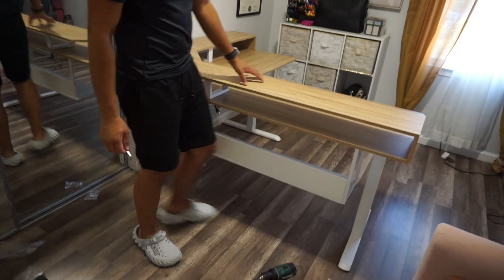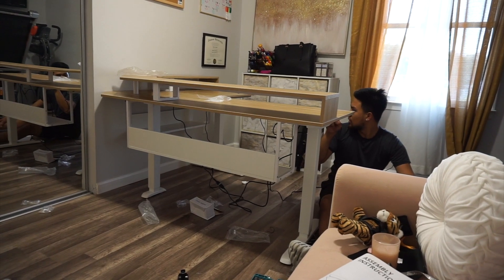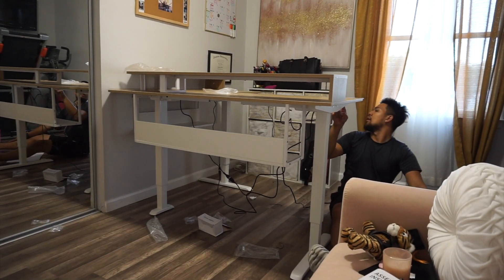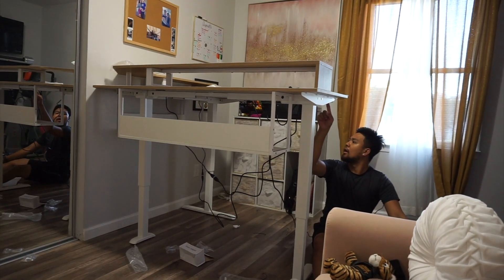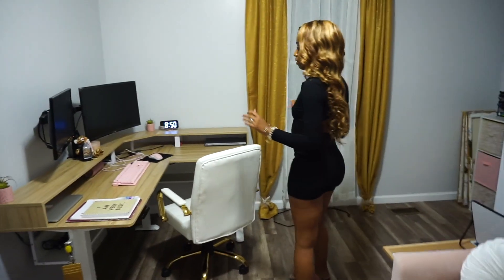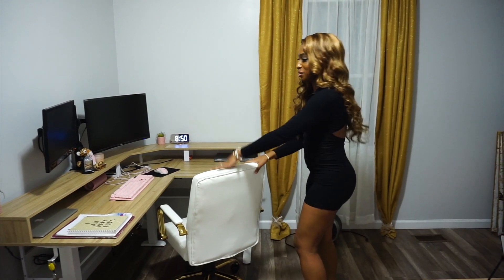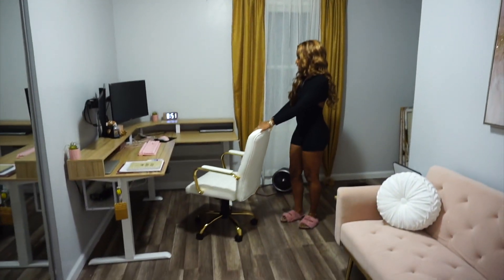We got to flip it now. This is how it's looking. That's pretty high — that's too high. I had to rearrange my office a little bit and set this desk up. Don't mind the bare walls, I'm going to have to decorate that. But yeah, this is the desk.